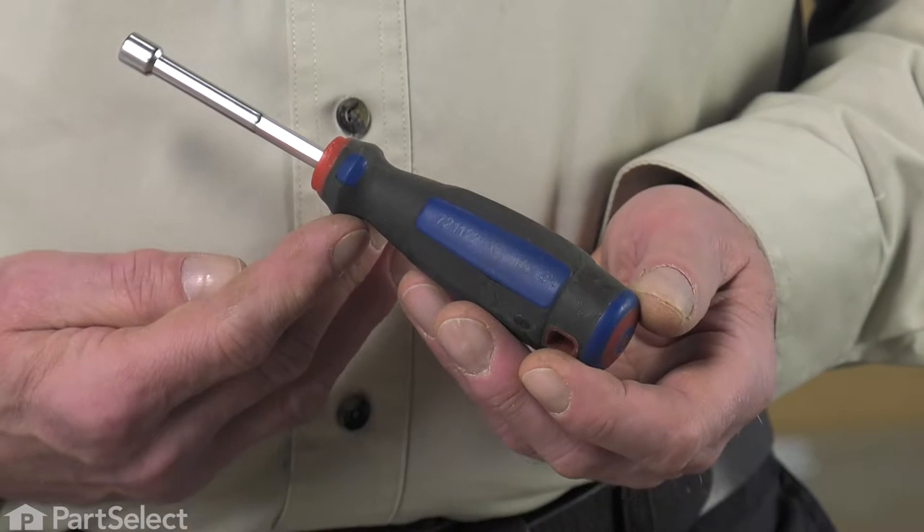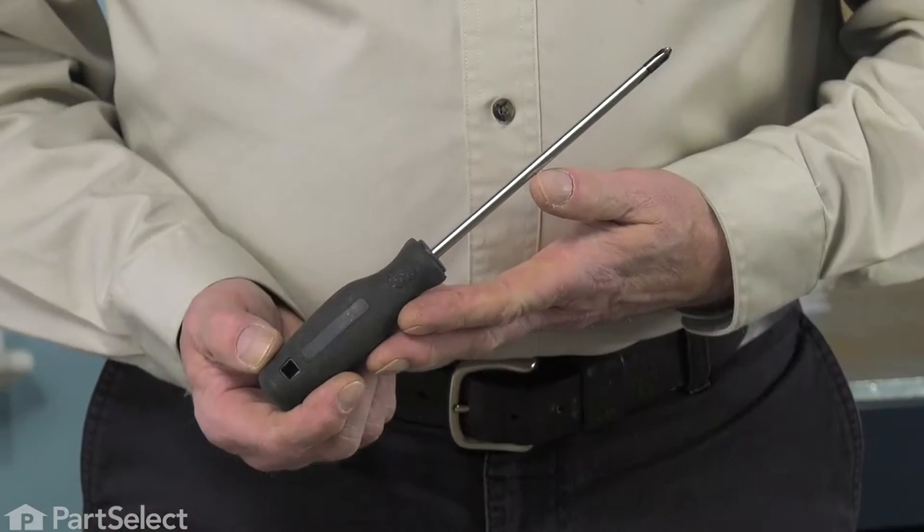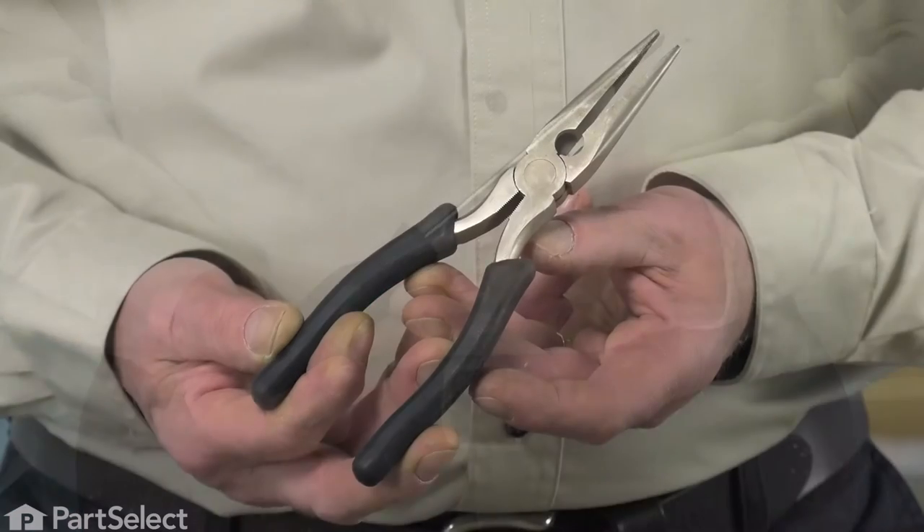All we're going to need is a quarter-inch nut driver or a number one square-head screwdriver. We'll also need a number two Phillips screwdriver, maybe a pair of needle-nose pliers and a very thin blade putty knife.